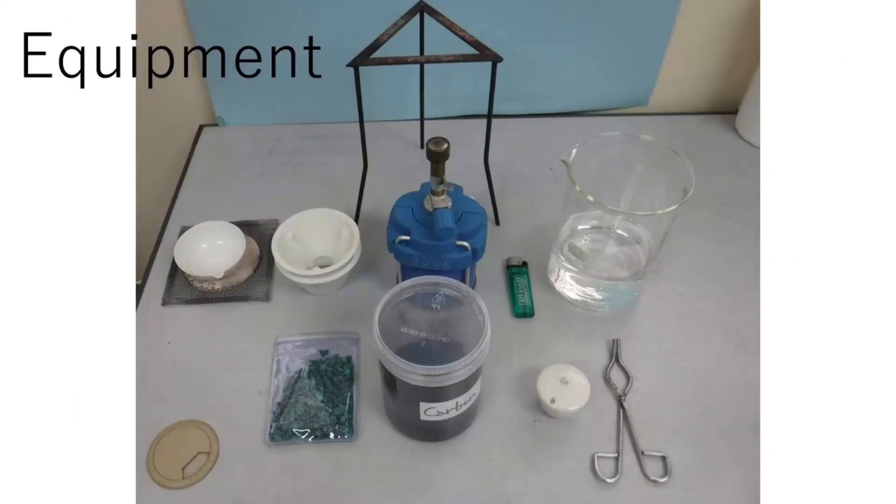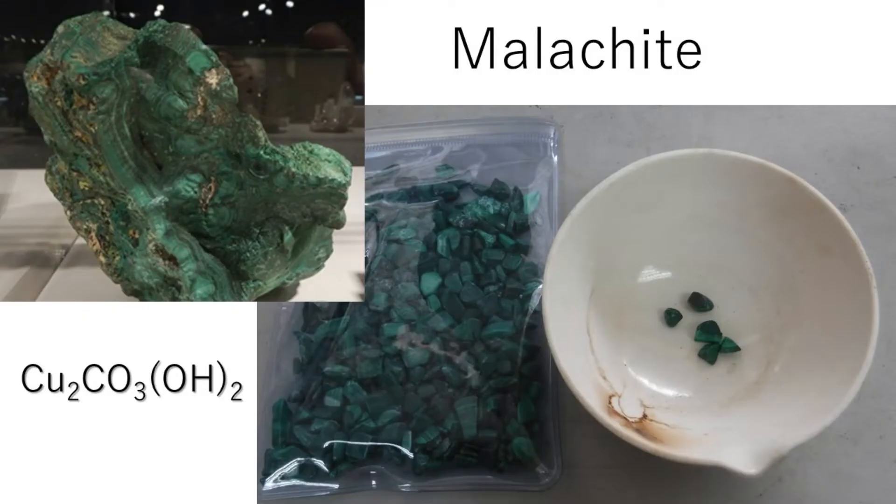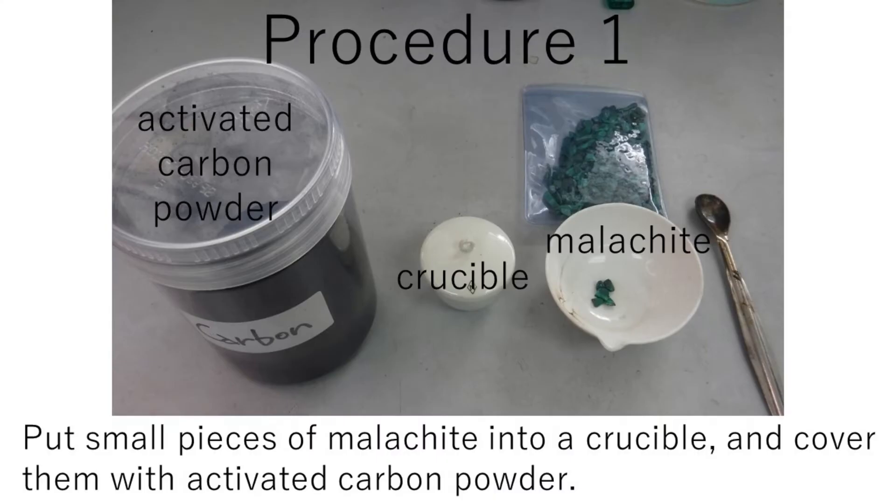Equipment and materials for the experiment. Malachite is a green copper ore. Procedure 1: Put small pieces of malachite into a crucible and cover them with activated carbon powder.